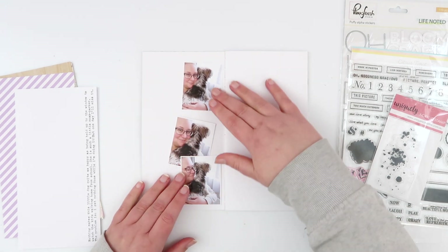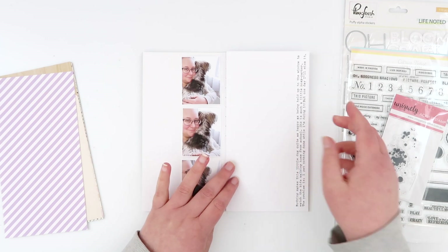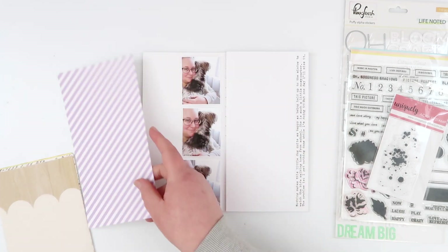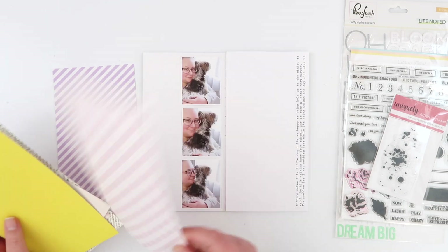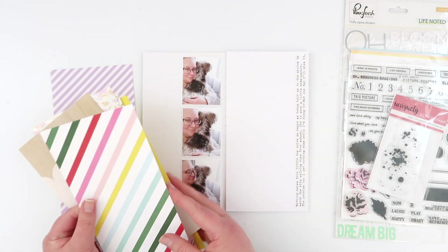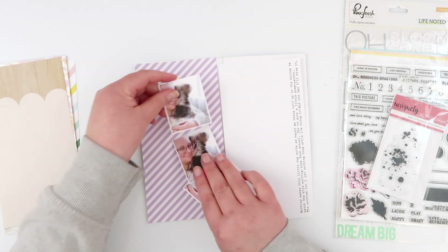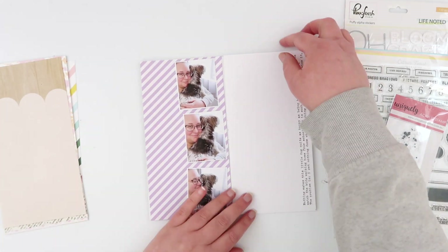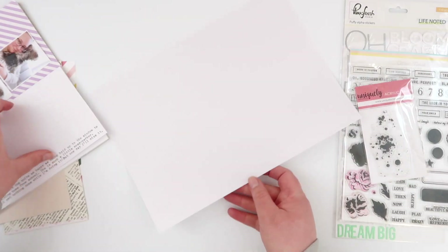Hey guys, welcome back! Today I am going to attempt another five minute traveler's notebook layout. This took me a little bit longer than five minutes. If you haven't seen my first video I will link it up here — that was definitely a fail as far as the five minute layout went. Today I managed to get it down to about 12 minutes, so I'm getting quicker.